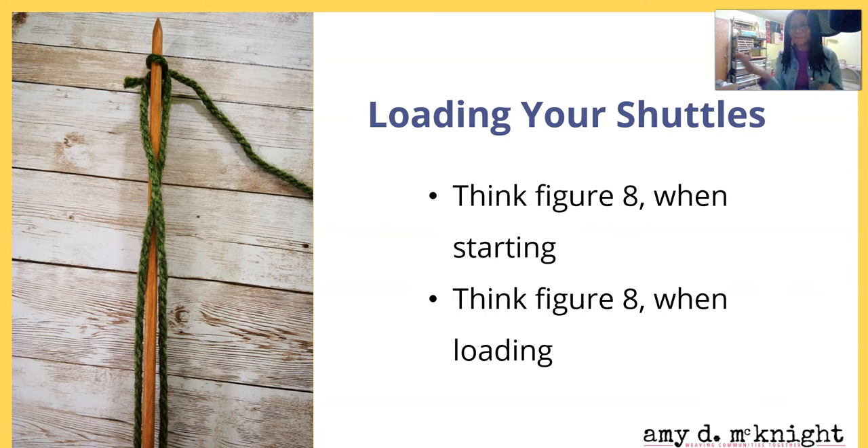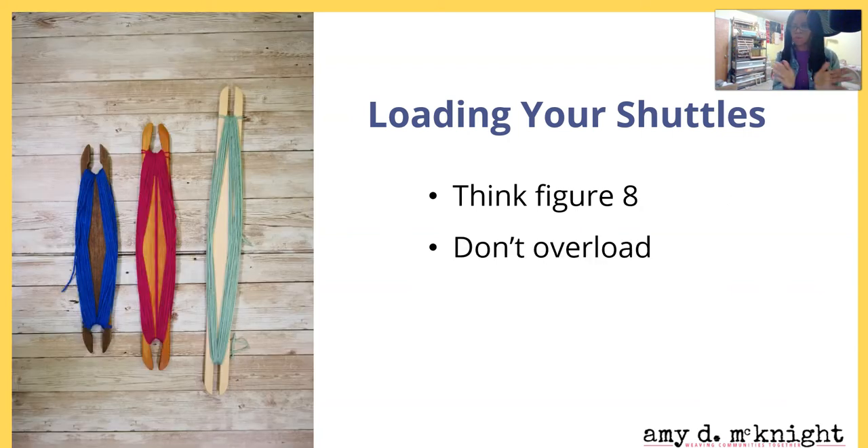That way it's not one great big belly in the middle that makes it harder to pass through the shed. We don't want to overload our shuttles because if there's too much yarn, it makes it harder to pass through the shed, things snag, and we want to have a fun time weaving. You don't want to force it through the shed, so don't overload your shuttle.